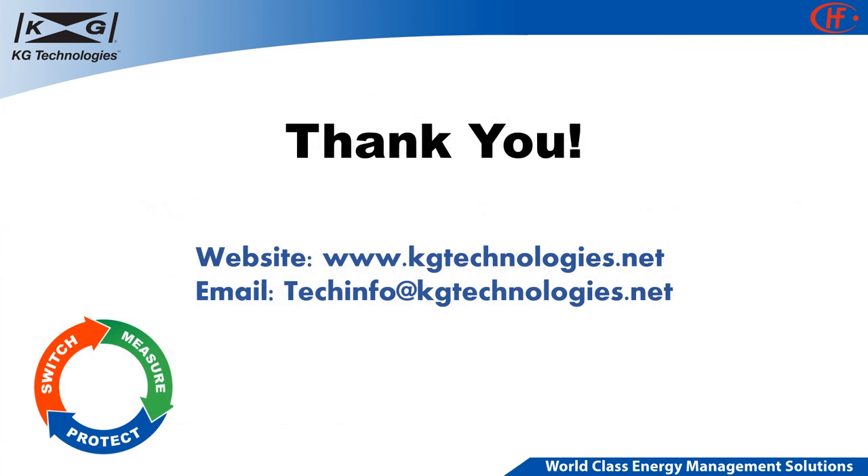KG and HUMFA products comply with a variety of industry standards. For more information and access to catalogs, data sheets, application guides, and safety standards, please visit the KG website or send an email to techinfo@kgtechnologies.net. Thank you.